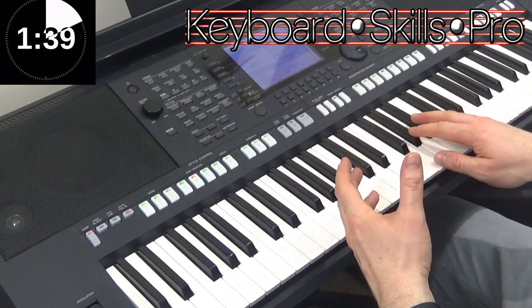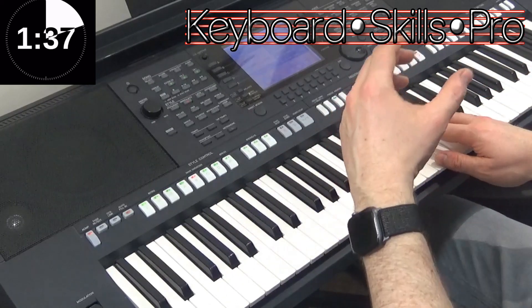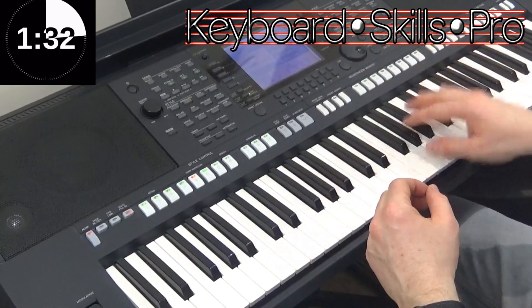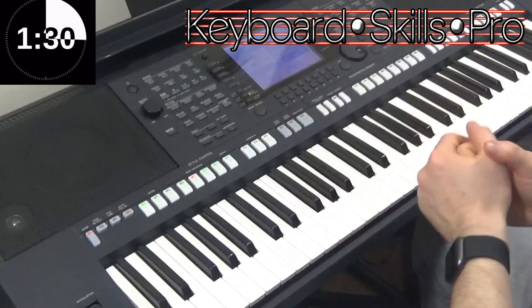On the keyboard, we don't obviously have to worry about that, but it makes the sound of saxophones and trumpets on keyboards and organs much more realistic if you lift off your hands at the end of each little phrase.